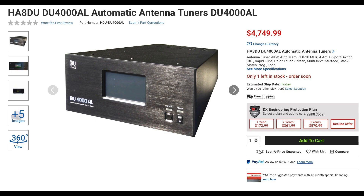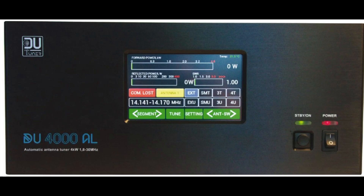The HAA DU has a 4kW HF antenna tuner that includes a color touchscreen, 4 antenna ports, CAT control, as well as remote control over the internet. The DU-4000AL is an automatic tuner that, once programmed, will automatically switch to the correct antenna position and tuning values within 1 to 1.5 seconds without transmitting.